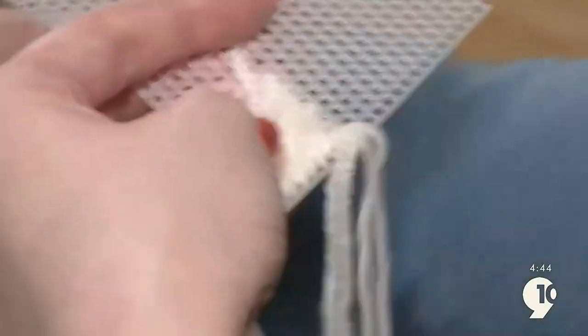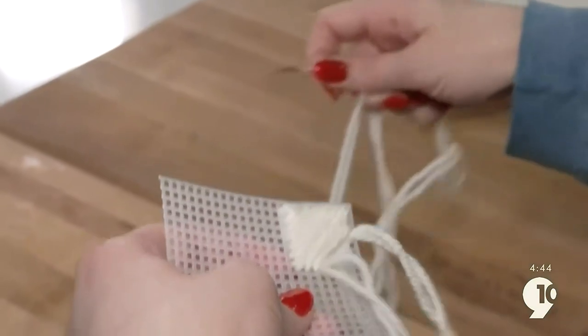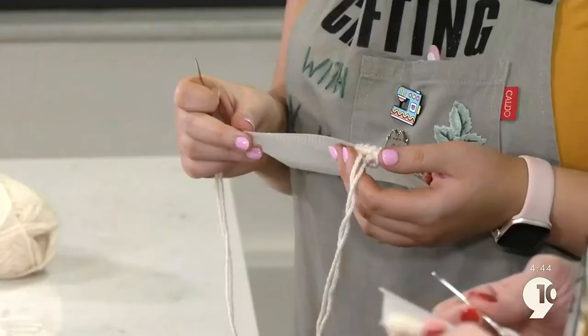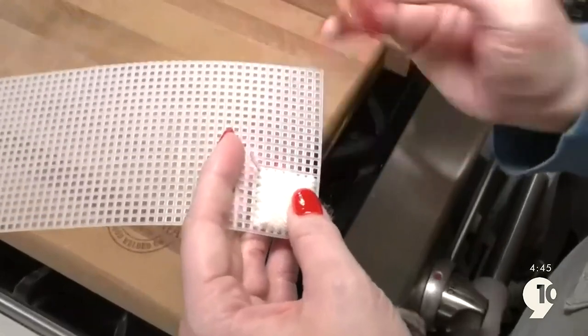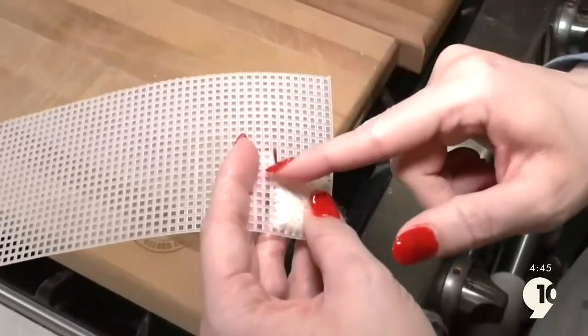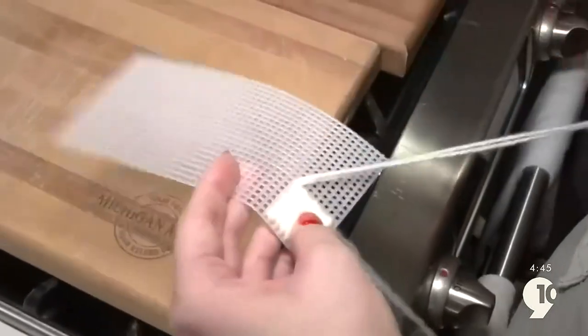When you pull it, it'll just be like a little knob. Just like that. Now you've made a triangle. Finish up on the other half and you have a full square. When you're going to start the next row, you want to start in this hole here to share the border. You don't want to start in the one next to it because that'll leave a plastic line.